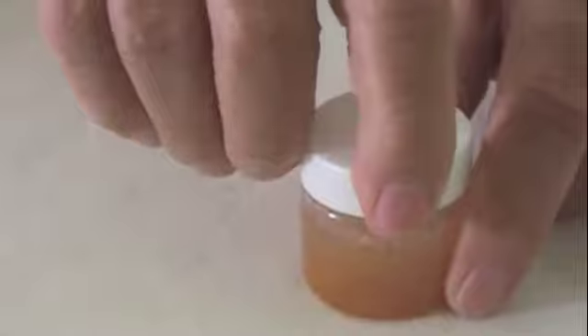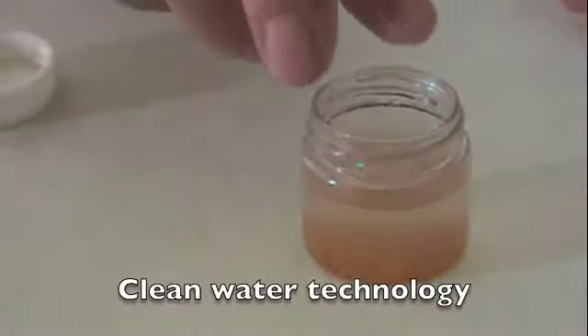Now you'll notice the dirt is starting to separate from the water, settling right to the bottom of the vial. This is demonstrating clean water technology.